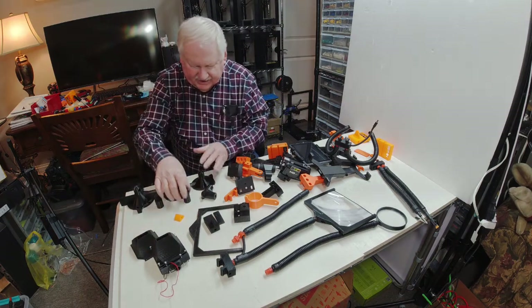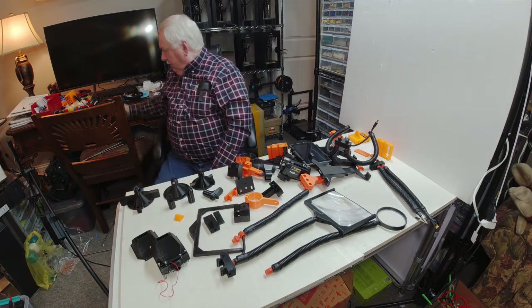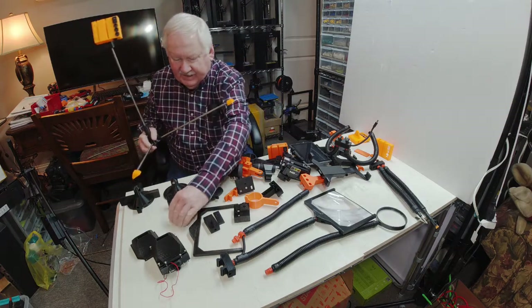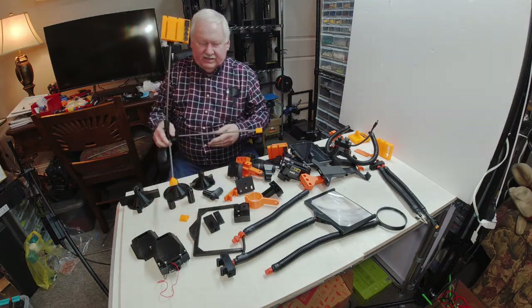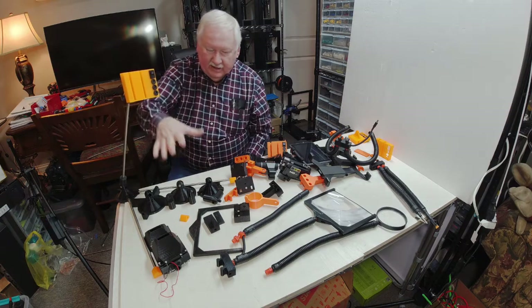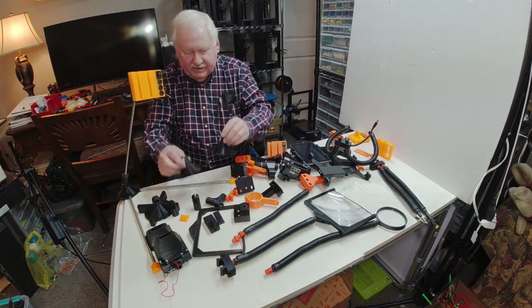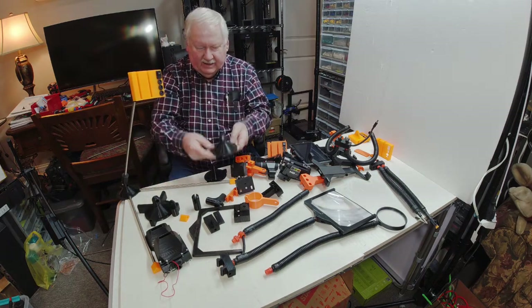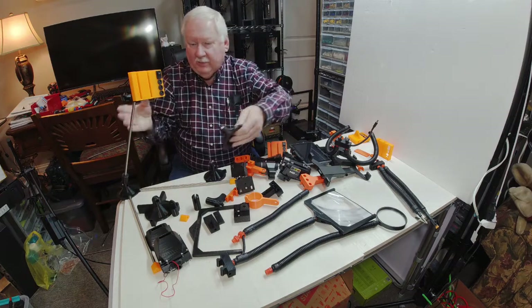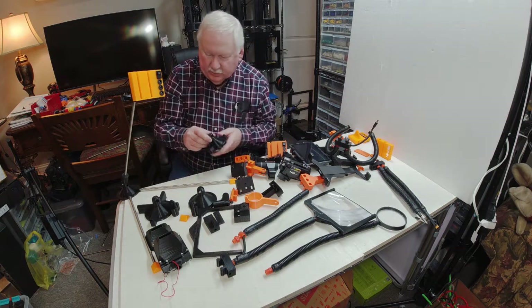These other parts we print are all part of a different configuration. These little pieces are feet for a tabletop stand — a tabletop version of the helping hand. This unit is for a table mount where on a workbench you can screw it down or wall mount it, and it gives you a very stable version that can handle a lot of weight.